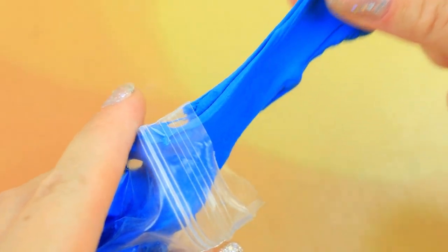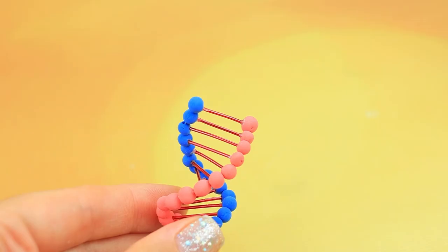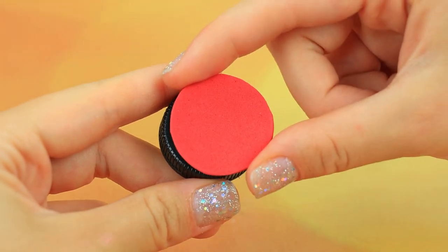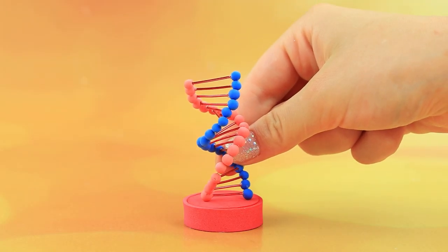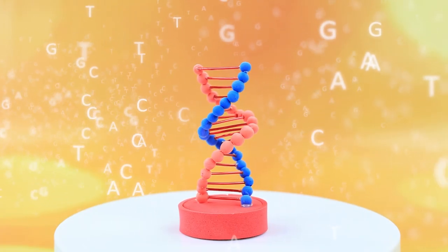Take blue and red light clay and connect them with a wire. The table is full of pieces — put together a DNA model. We need a stand. All the information about living beings is concentrated in this mysterious spiral.